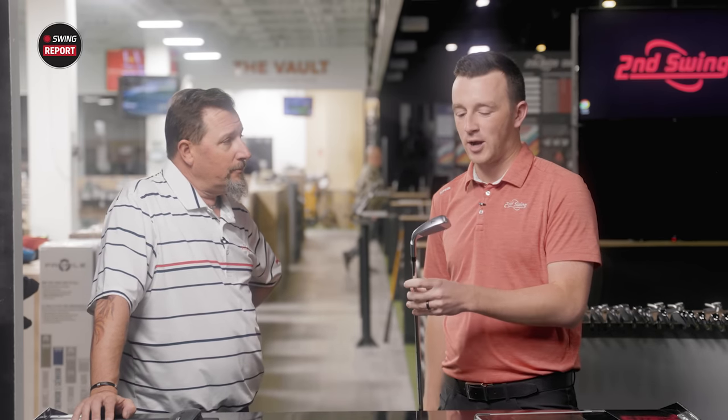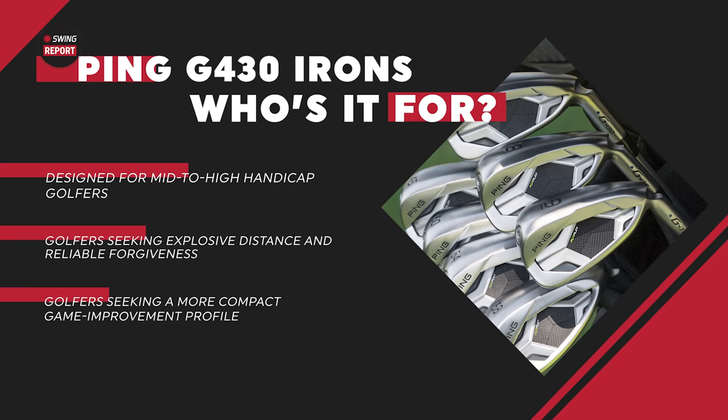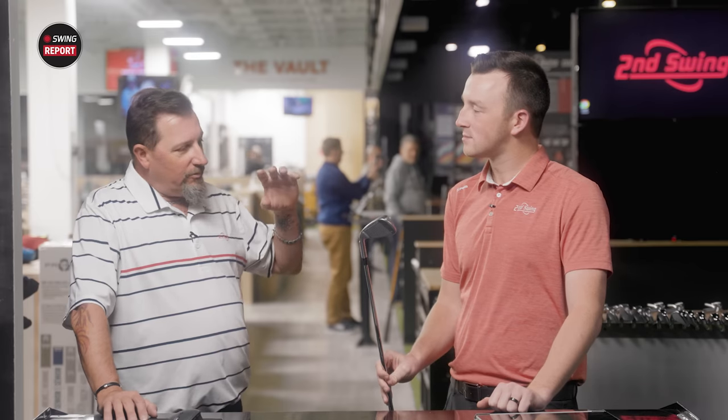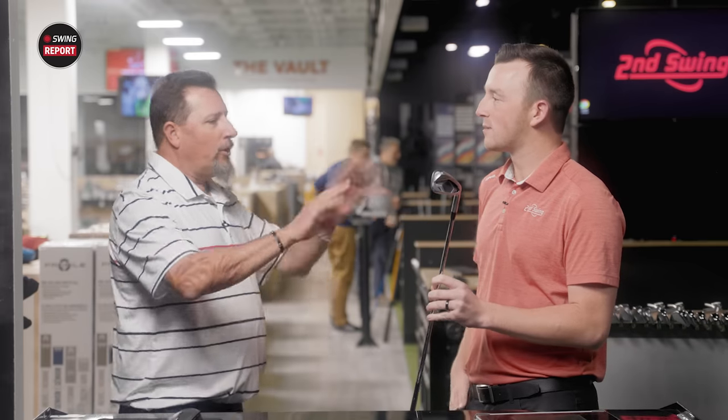Let's get into the fitting bay — what type of player are you going to be fitting for the G430? This can go into anybody's bag. Better players don't necessarily have to play a more player-oriented club. When Kevin was on the Corn Ferry Tour he played game improvement golf clubs and played his absolute best with them. The player who plays a reasonable amount of rounds, slower or faster swing speeds — you can put anybody into this absolutely. And somebody who needs trajectory? This is an absolute go-to, 100%.